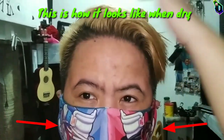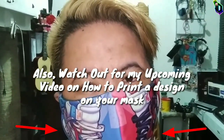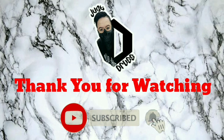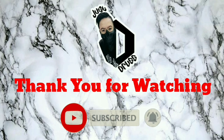Thanks for watching and don't forget to subscribe, like, and comment down below. Go ahead and check out my other videos for more DIYs, arts, reviews, cooking, and more. God bless us all.